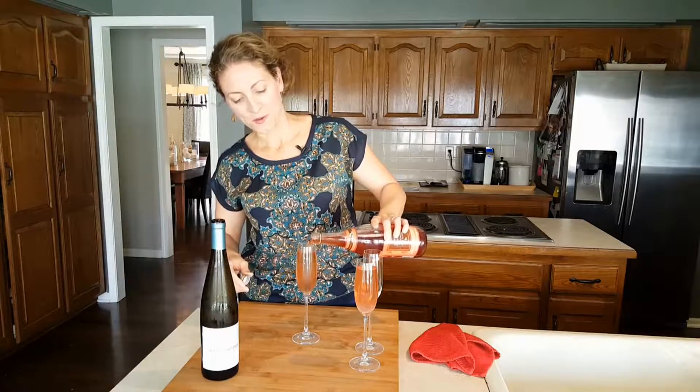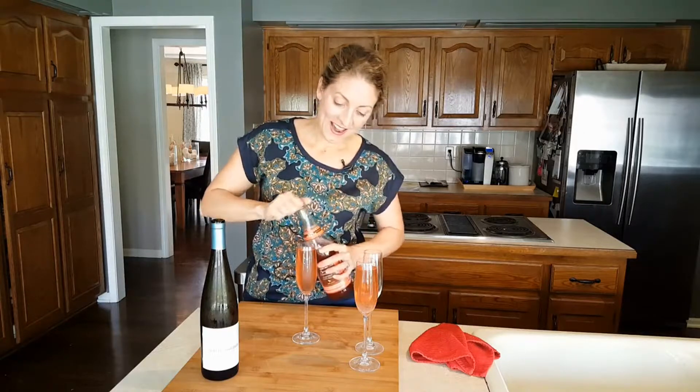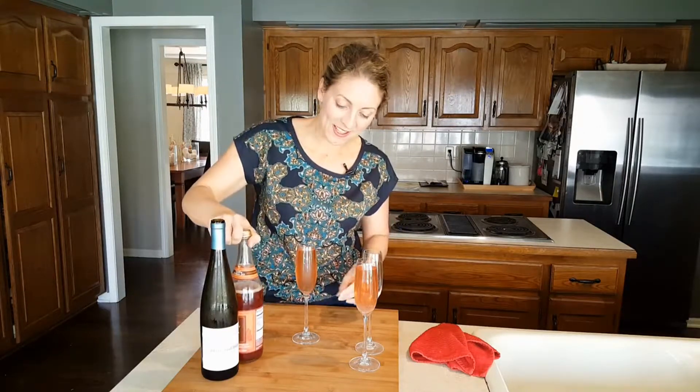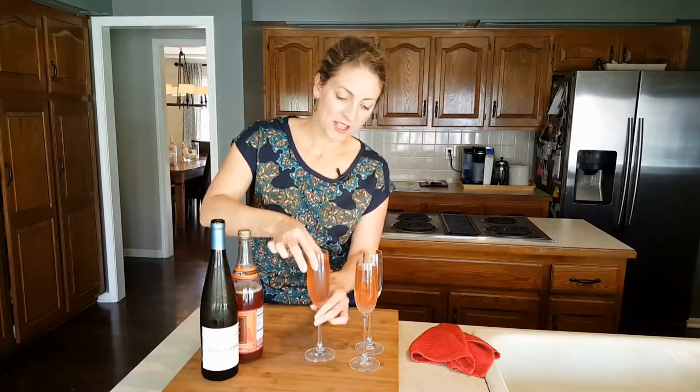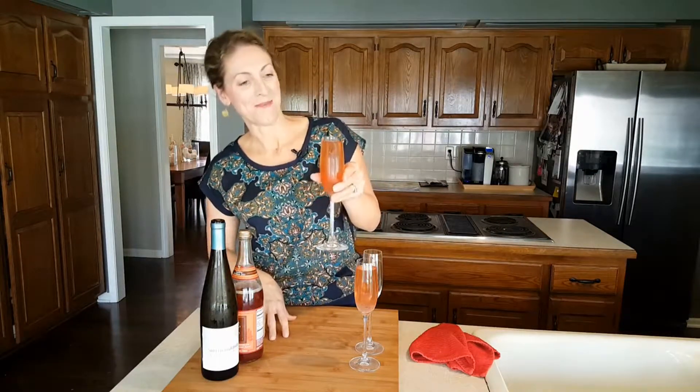It makes the most refreshing, lightly carbonated cocktail, and it's beautiful — look at this pretty rose color, it kind of looks like rosé. It's delicious: sweet from the wine, a little tartness from the cranberry juice, and then the carbonation. It's perfect. I hope you'll use this this weekend or at your next brunch. Have a wonderful Friday — cheers!